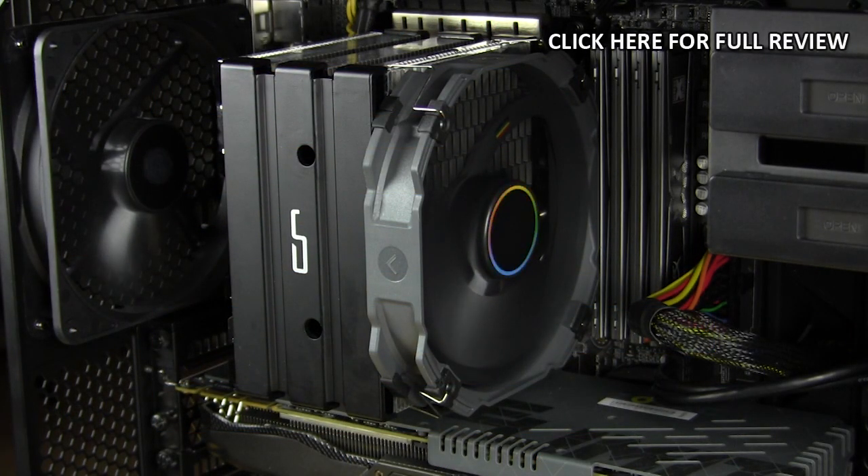So this wraps it up for our video on the CryoRig H5 Ultimate. If you have any questions whether it's installation, performance, or anything like that go ahead and leave it in the comments section below. Until next time, catch you guys later.